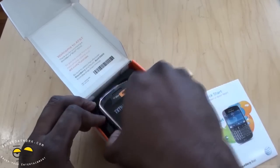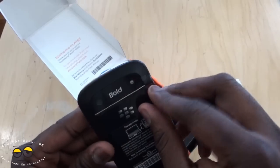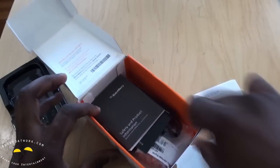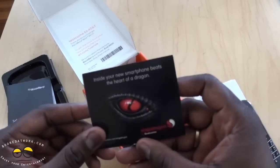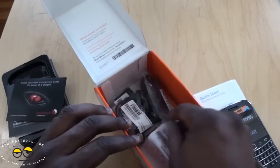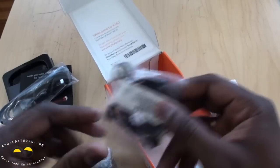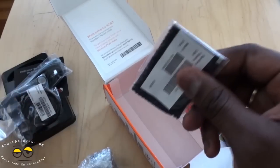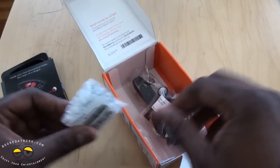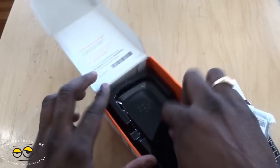We have our quick start guide here — this is a review unit from AT&T, so we do have a SIM and a text and drive insert. Also in here we do have BlackBerry safety information, Snapdragon processor information kits, micro USB cables, travel charger, as well as headphones, the battery, and a cleaning cloth. This doesn't come with a case, as you would notice with other BlackBerry Bolds, so that's interesting to note for you BlackBerry fans out there.